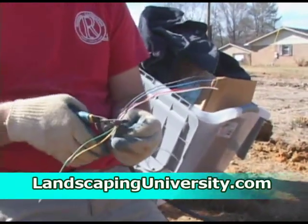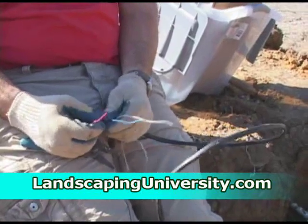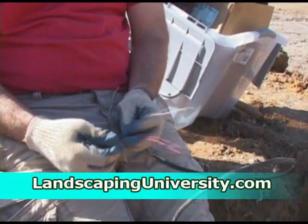It's time to wire our system. I'm just showing you the different colors of the wires here. I use red, white, and blue as my first three zones — it's just easy to remember.